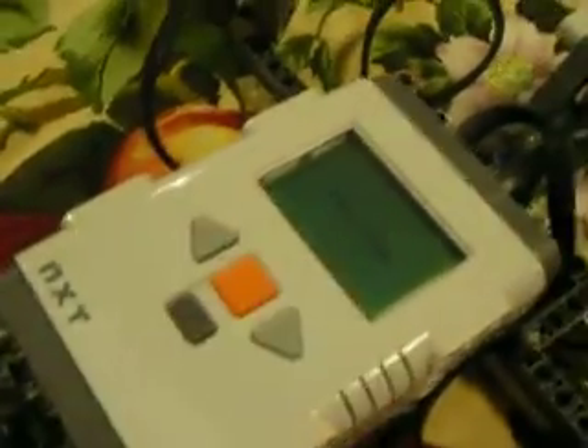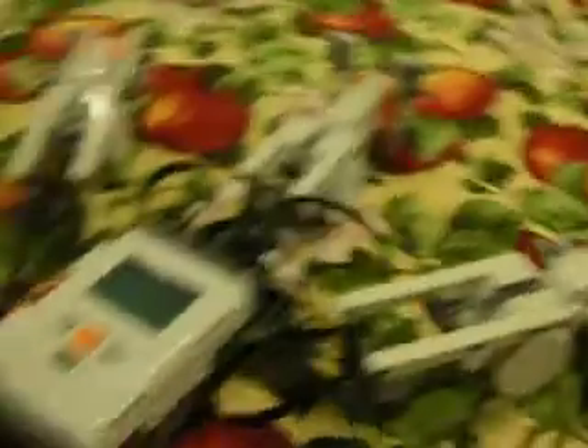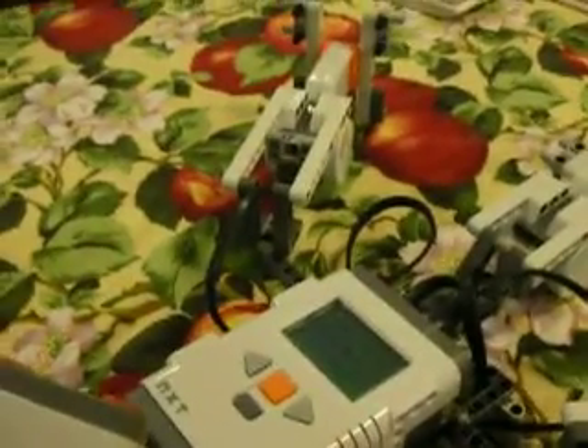I'm thinking of using that for like a bomb feature or something. So you can just do whatever you want. But now I'm going to have someone start playing it. Here's Shmooly. So you press fire to start. It gives you a countdown, and then motors start coming up and you can shoot them. You see it makes different sounds depending on which gun you're using.